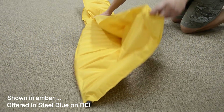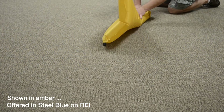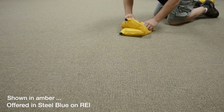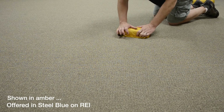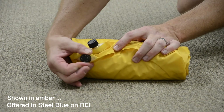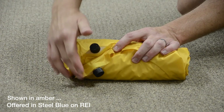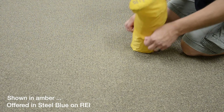Fold the mat in half, roll it up, and re-tighten the valves. It's as easy as that. Thank you for taking time to learn more about our Nimbus series.